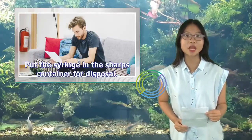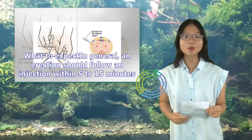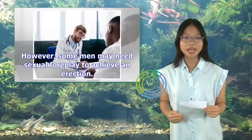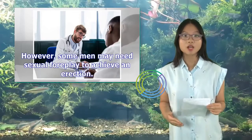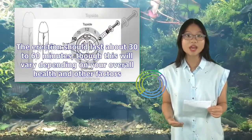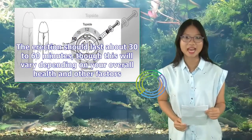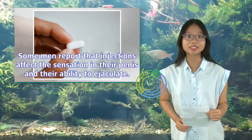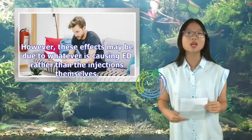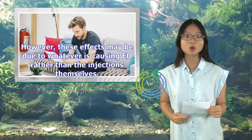Put the syringe in the sharps container for disposal. In general, an erection should follow an injection within 5 to 15 minutes. However, some men may need sexual foreplay to achieve an erection. The erection should last about 30 to 60 minutes, though this will vary depending on your overall health and other factors. Some men report that injections affect the sensation in their penis and their ability to ejaculate, though these effects may be due to the underlying condition causing ED rather than the injections themselves.